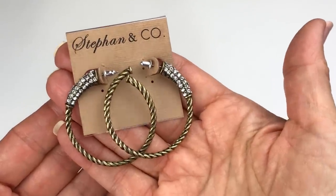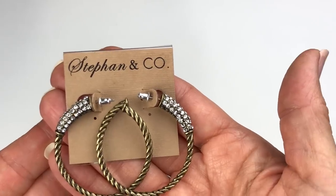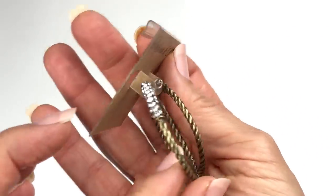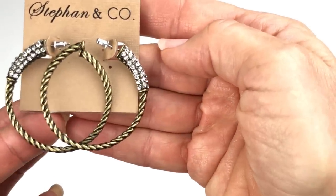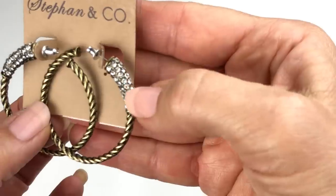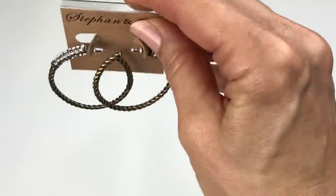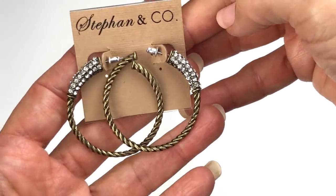The next piece is a pair of hoop earrings — actually, they're quite pretty. Stefan and Company — I've never heard of it, I'll have to look it up. The earrings are really cute though. They are twisted brass tone or maybe gold tone earrings, and the top part has clear crystals. Looks like a brand new pair of earrings with all the crystals present.